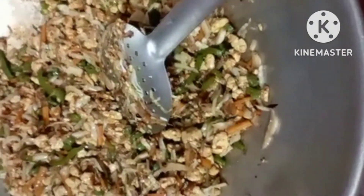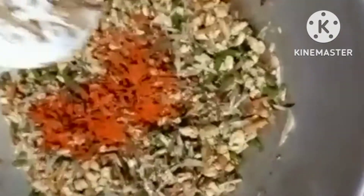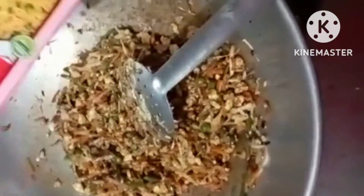If you like this video, please like, share, comment, and subscribe. Now we add chili powder. Add it and mix it. Now we add noodles masala. Add it and mix it.